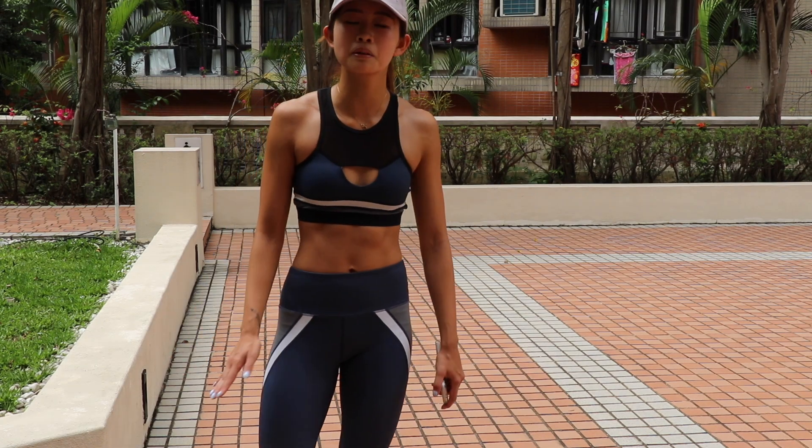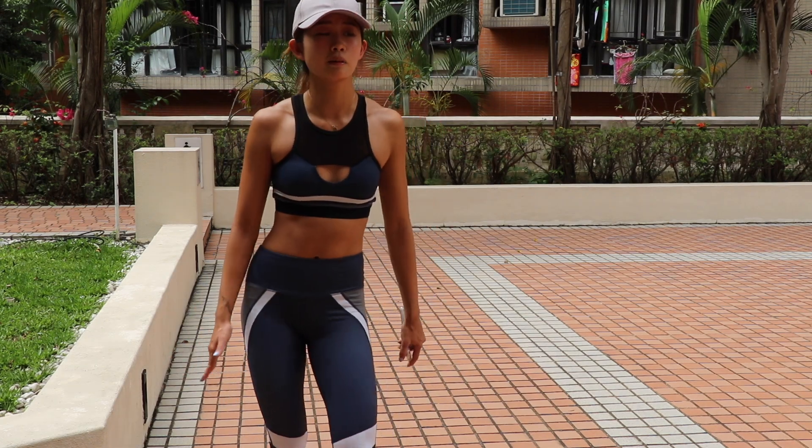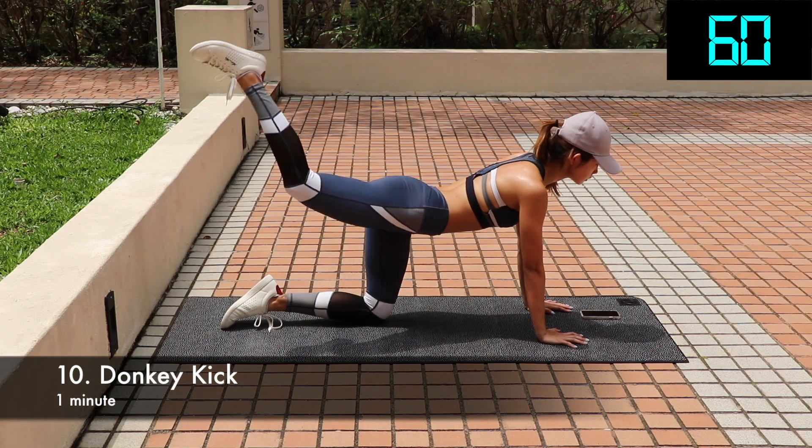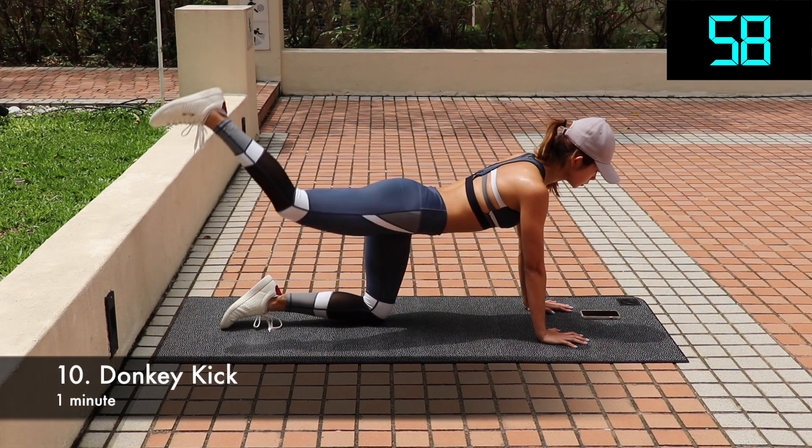Okay, I completely died. That one was so crazy — one minute on top of that, it's just crazy. So we all died from those jump squats but we gotta finish this up. Only one exercise left.